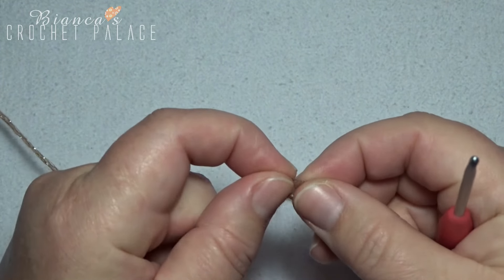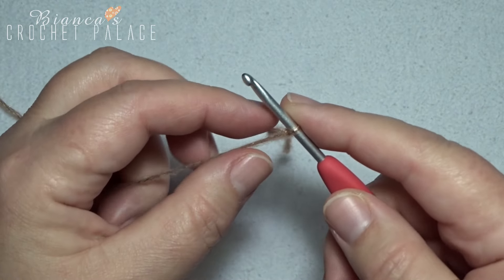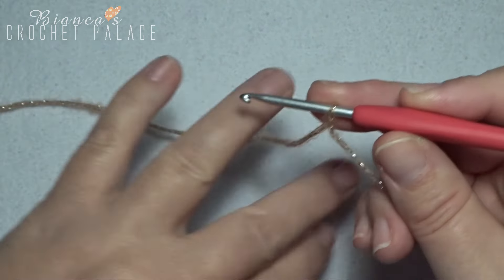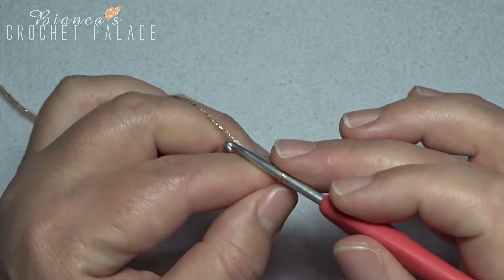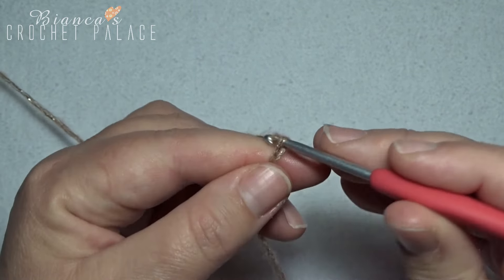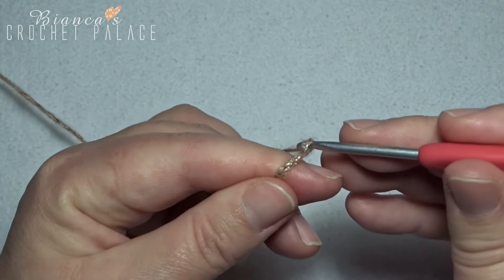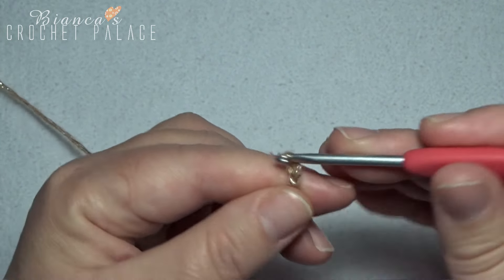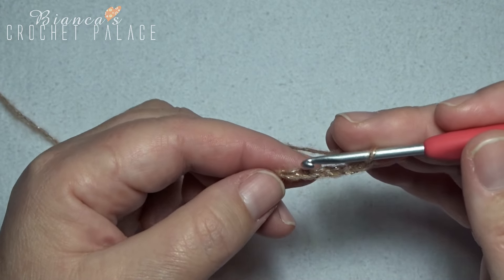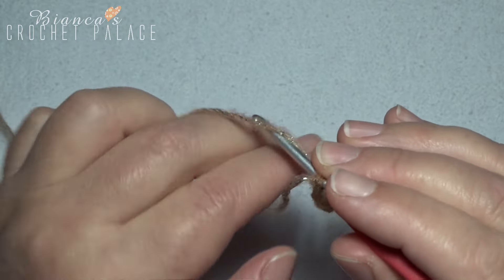We start with a slipknot on the hook and then we make a chain 7: 1, 2, 3, 4, 5, 6, and 7. Go to the first chain stitch and work a slip stitch into that first chain stitch.